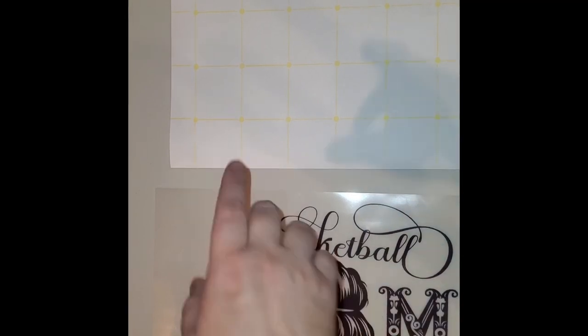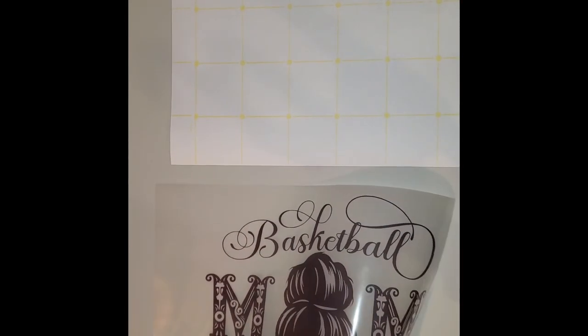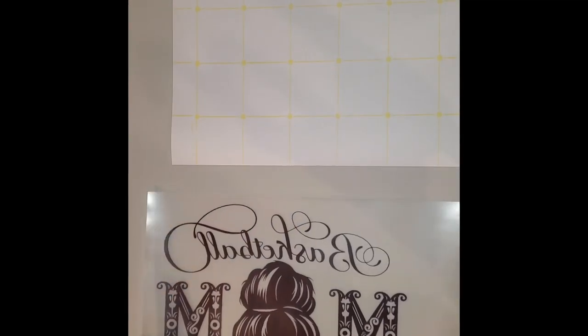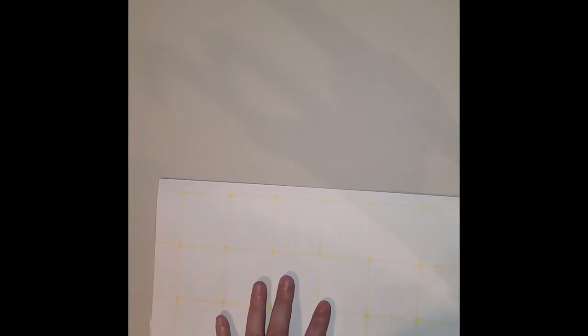This is your A sheet, and this is your B sheet — that's the adhesive. This is what we just printed. You're going to flip that over, print side up, and then take the B sheet with the grid side up and adhesive side down, and fold the corner just a little bit.